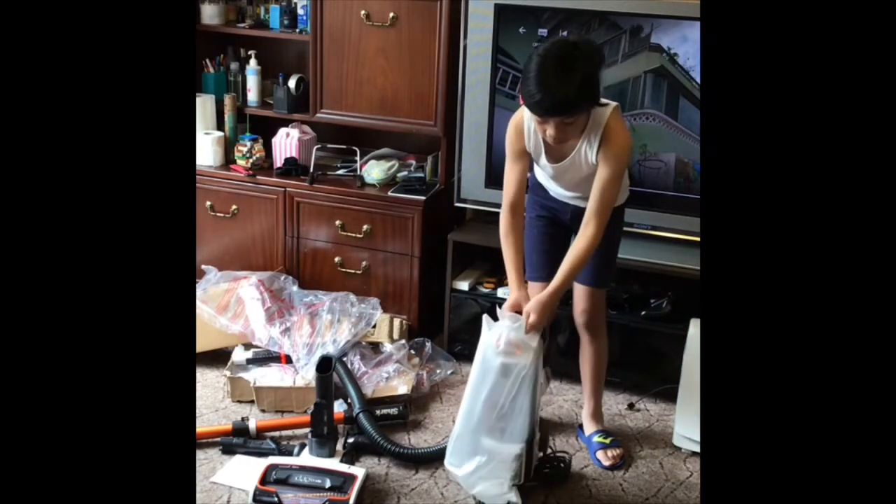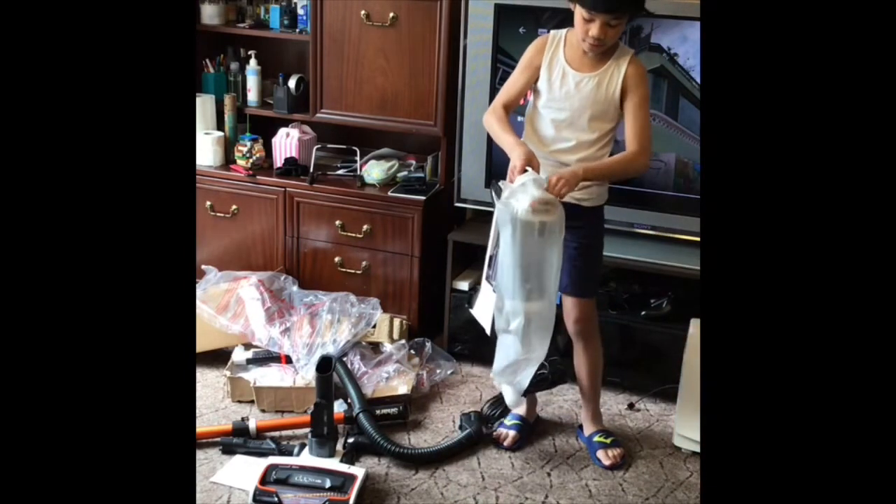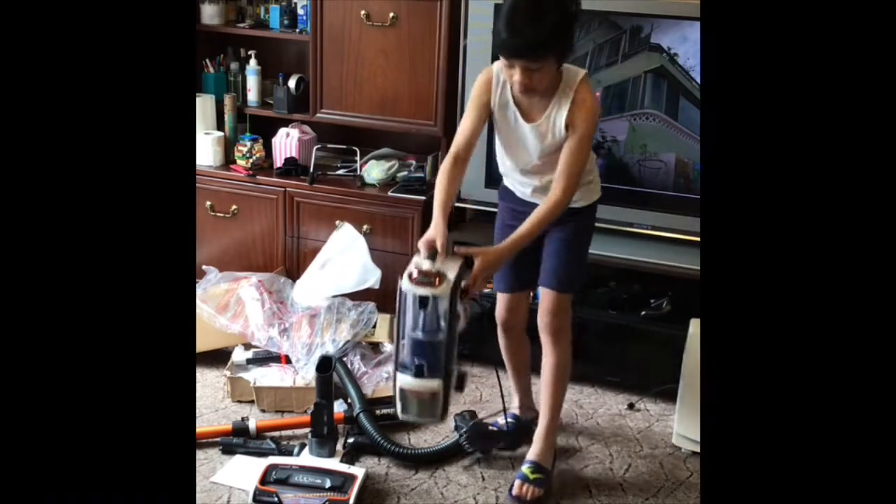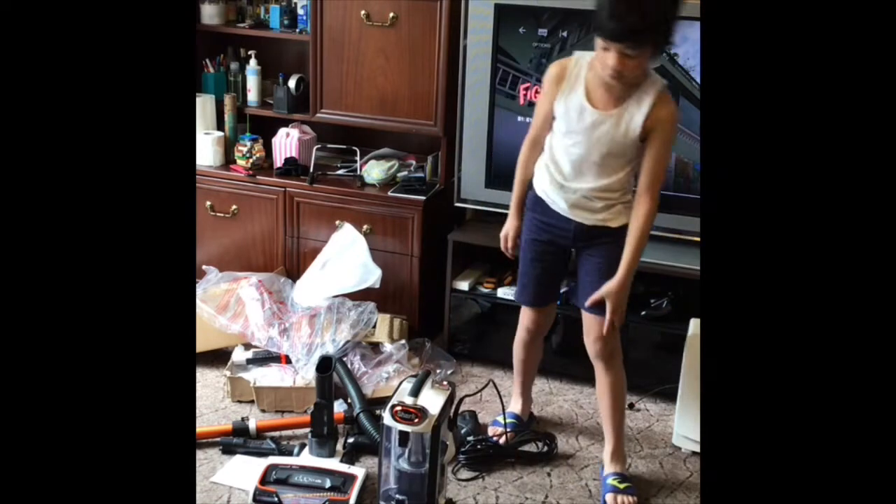It's very heavy. I think that's everything that's unwrapped.